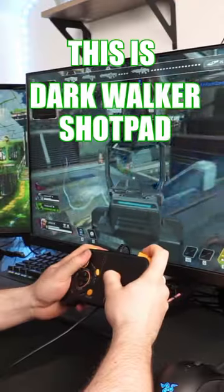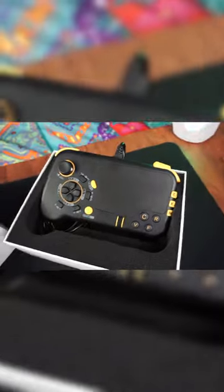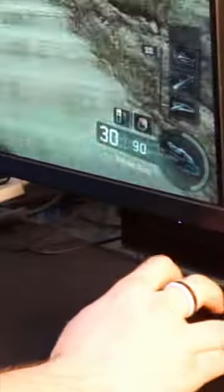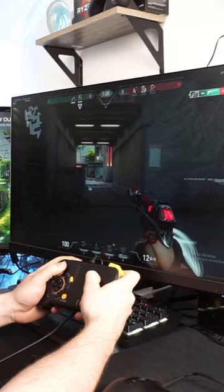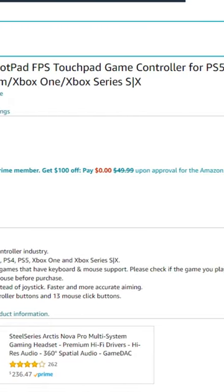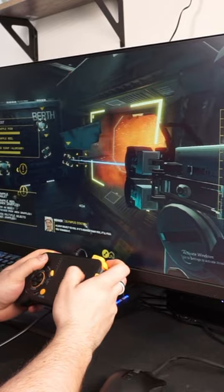This is the Dark Walker Shock Pad, and this thing is bizarre. Starting off at $50, it combines your keyboard, mouse, and controller all in one. Now, how good is it? It's advertised for first-person shooters, so it's got to be somehow pretty good.